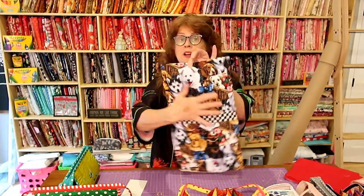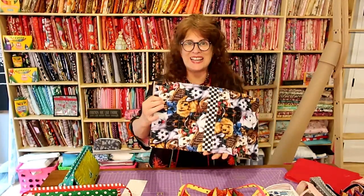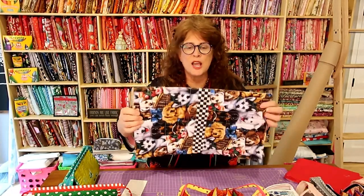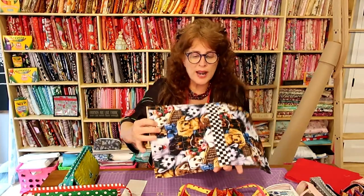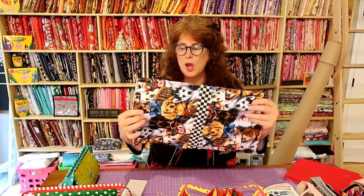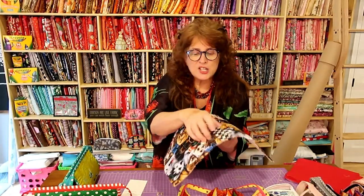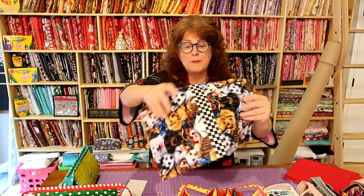I also wanted to address directional fabric. I had this sweet little dogs fabric — they all went up and down. What I did is I cut it in half and put the directional side going this way and that way, so that when it's finished the directional fabric is going the exact same way, joined with a joining strip. Actually for sturdiness, I put the two fabrics together with a seam, then made a strip that I top stitched down onto the bottom. That's the bottom of your bag.